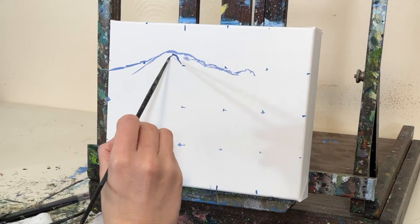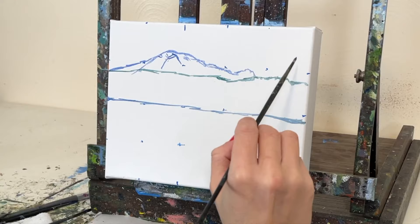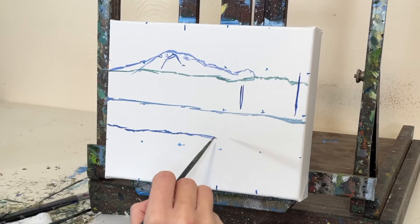So first I start out by thinning down my oil paint with some citrus solvents. I'm just using a number two flat tip brush to sketch out the concept. I'm using a cool blue color to sketch it out because there's a lot of cooler tones in this painting and those will just get covered up nicely.